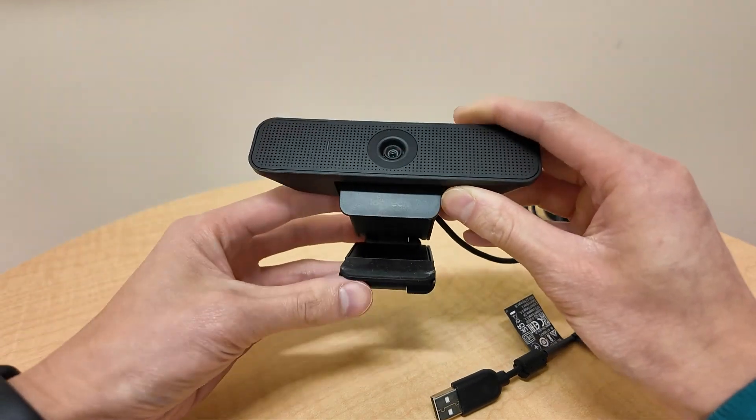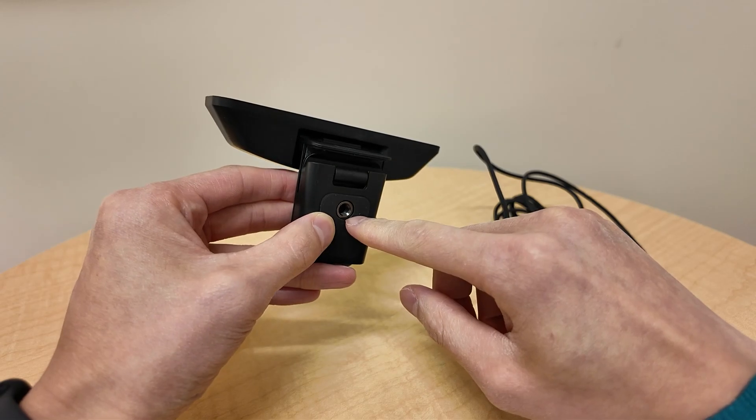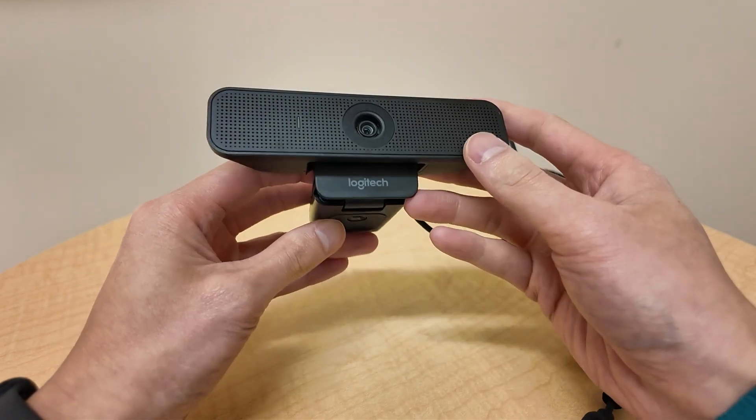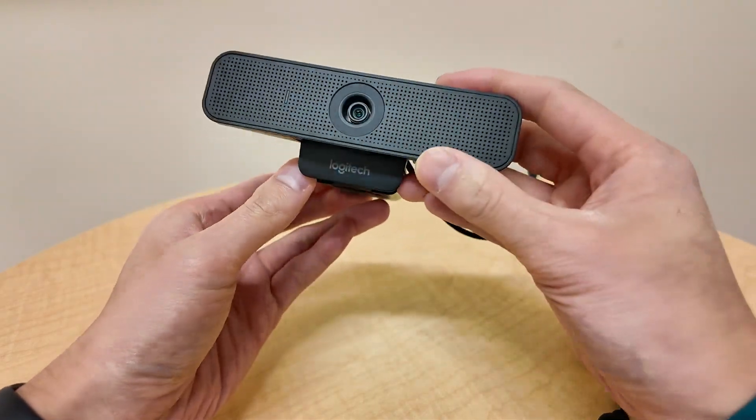That's why I really like it — you can use this in several different ways. You can hook it up to a tripod, as you can see here. There's an adapter that you can just screw onto your tripod and use it as a camera.